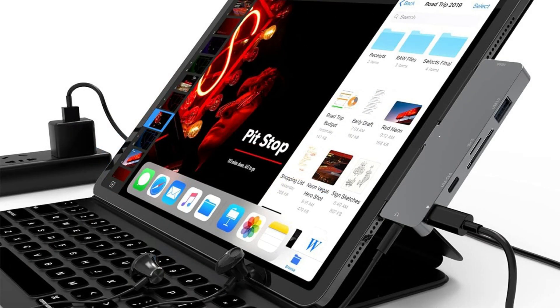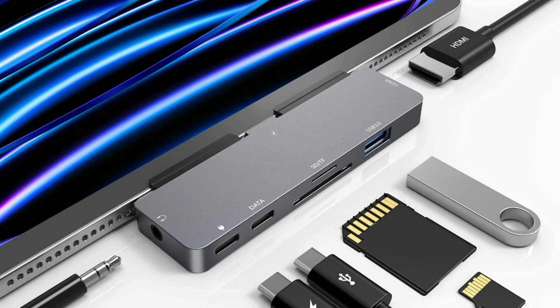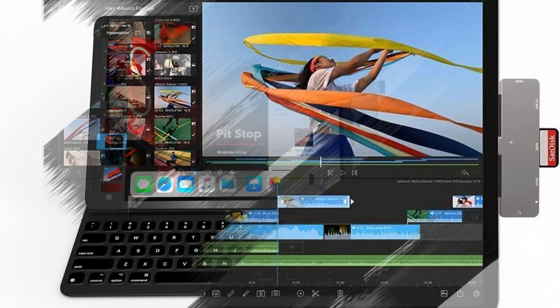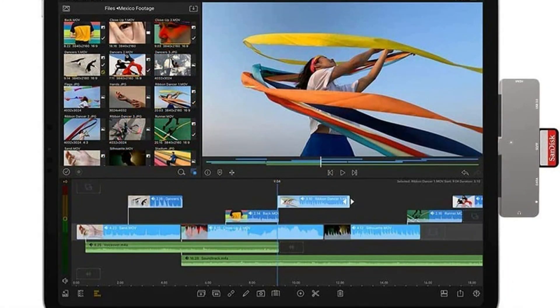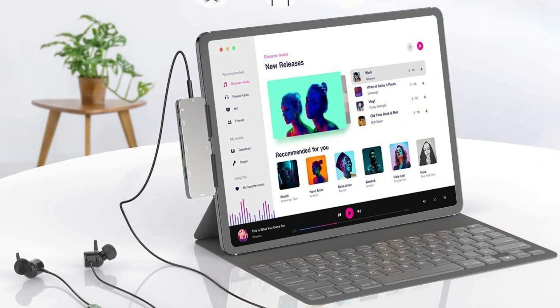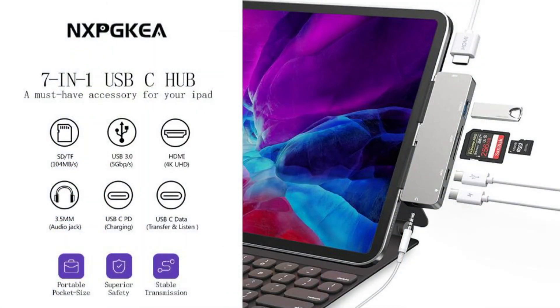It includes an HDMI port, a 3.5mm audio jack, a USB 3.0 port, an SD/microSD card reader, a USB-C data port, and a USB-C PD port. Mirror or extend your screen with 4K HDMI output, streaming 4K at 30Hz UHD, 2K at 60Hz, or 1080p at 60Hz to HDTVs, monitors, or projectors — allowing you to share spectacular movies and games on a larger screen.